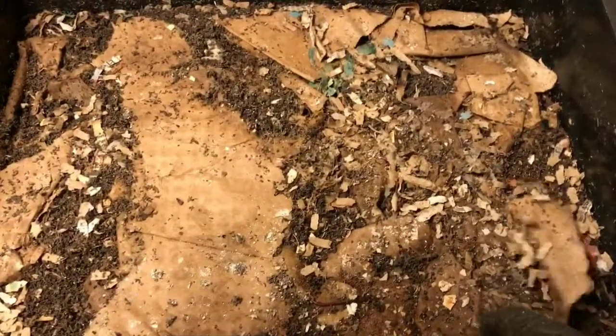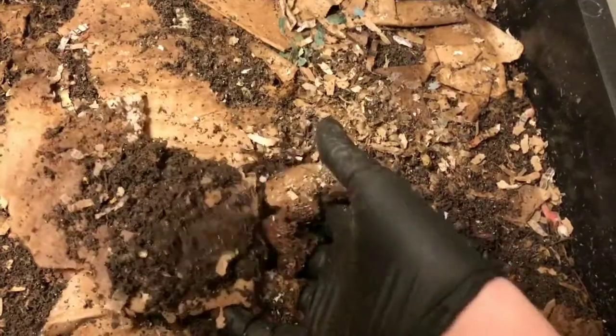So again we were having some bug problems. They were looking much much better last week. So I'm thinking later this week I'm going to start a new tray and add some food.